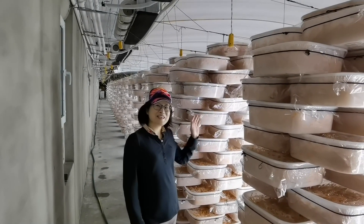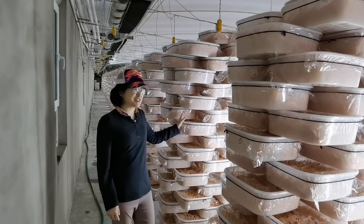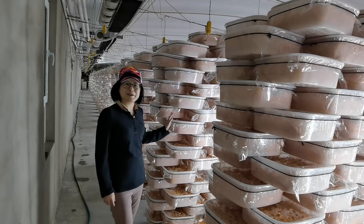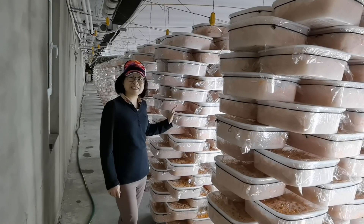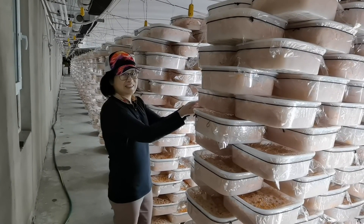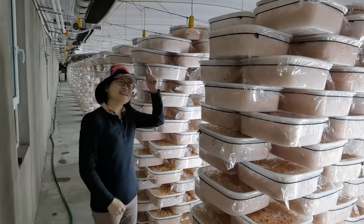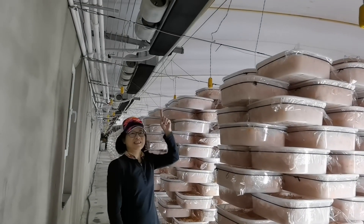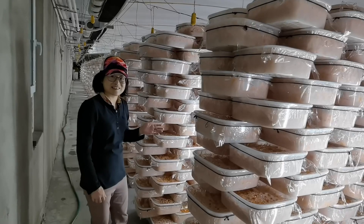Hello, let me introduce our organic cordyceps materials production base. This roof is one thousand square meters and it contains fifty thousand baskets, all growing the cordyceps materials. It has air conditioning control, temperature control, and humidity control.